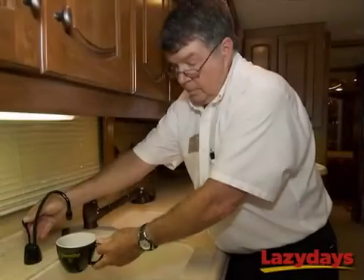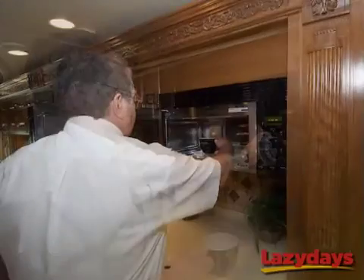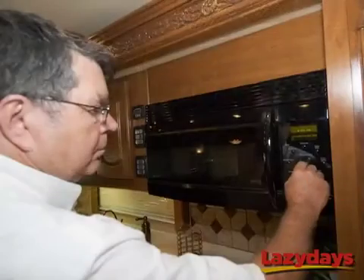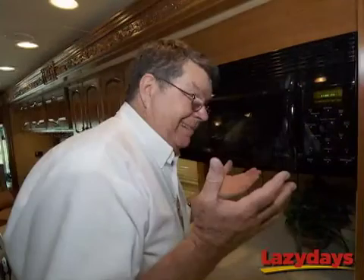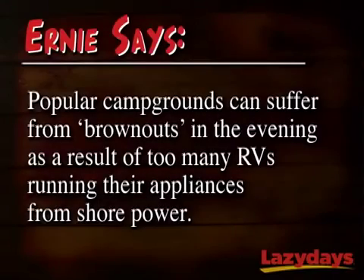Like a lot of devoted RVers, Ernie's not afraid to celebrate the 5 o'clock hour with his favorite beverage. So here he is loading up a cup of instant tea in the old Mississippi speed cooker, which most of us call a microwave, when all of a sudden he hears strange grinding noises. Ernie's a bottle half full kind of guy, so he boldly takes a brave sip of tea and realizes it's awful — in fact it's room temperature. Now Ernie's not about to go crying in his Earl Grey, because he knows that come 5 o'clock at popular campgrounds, a lot of RVs are using their appliances, which can cause a campground to suffer a minor brownout, meaning your coach is not receiving the proper voltage needed to run an appliance like your microwave.